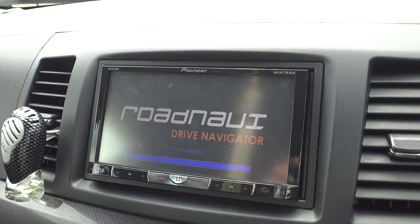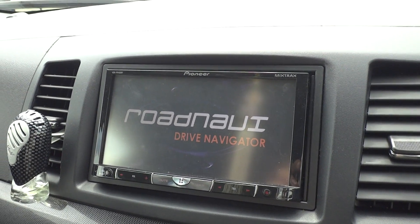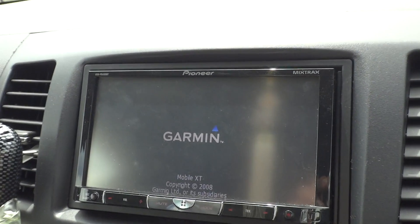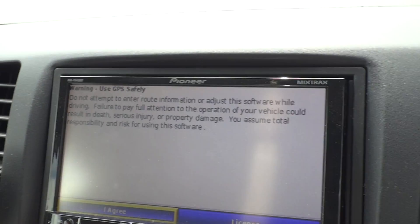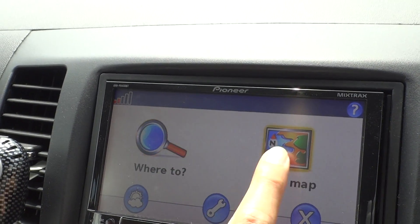Everything works as of now. Settings can be saved. Touchscreen also works. You can view the map.